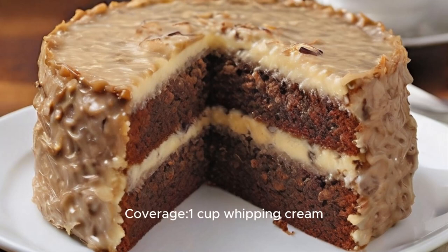Coverage: one cup whipping cream, a half cup powdered sugar, a quarter cup cocoa powder, one teaspoon vanilla.